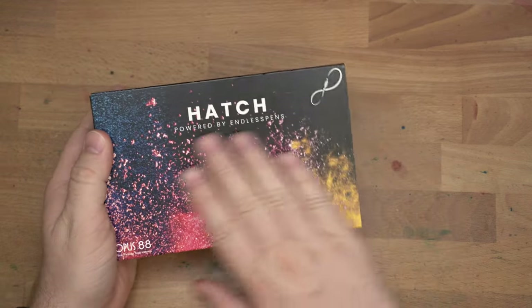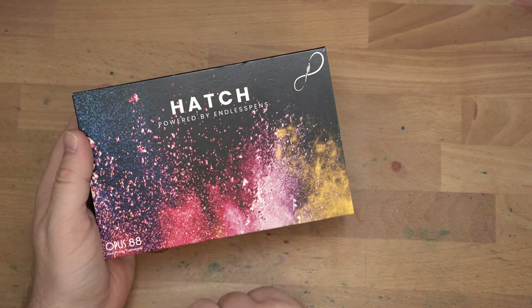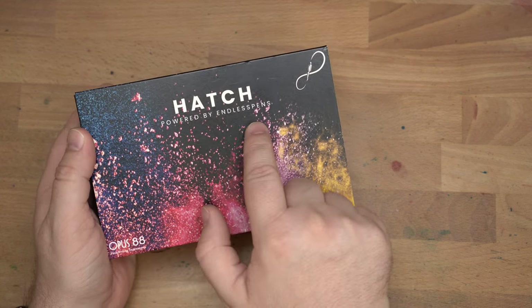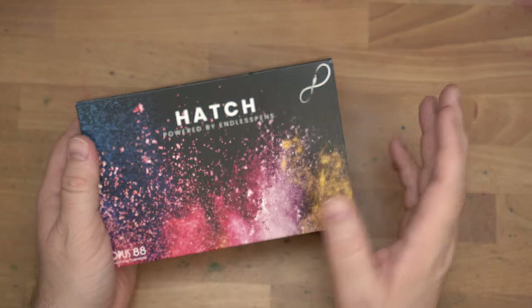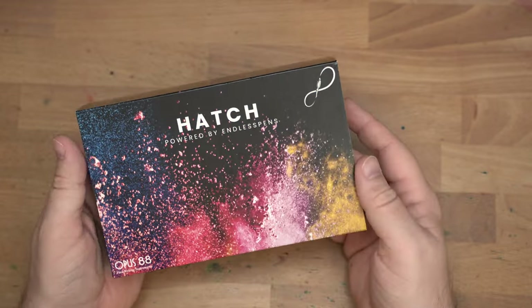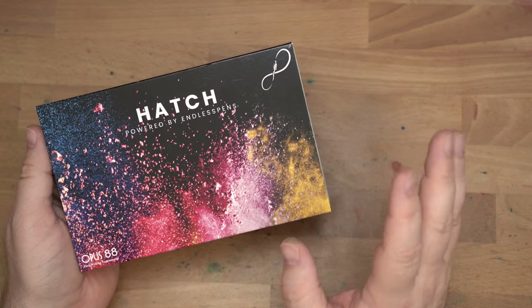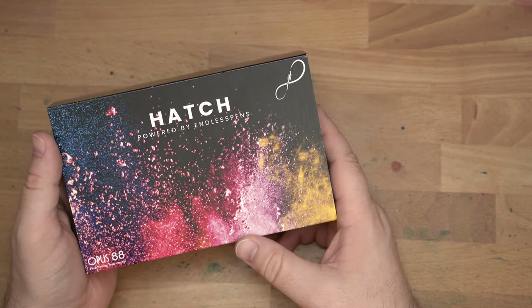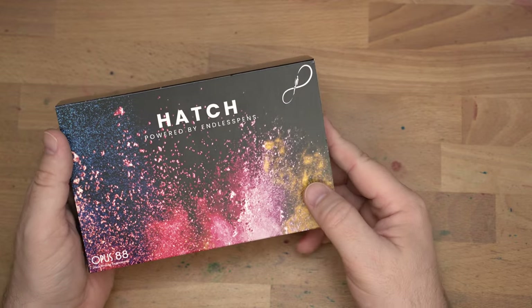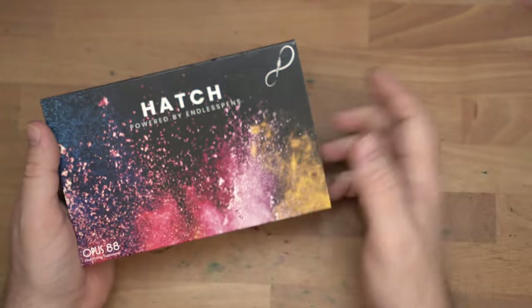First up, we have a pair of pens from Endless Pens. These are both Opus 88 Mini Pocket Pens, and they're both part of the Hatch Collection — a project which connects artists and makers with sticker sets, washi tape, and fountain pens, letting them put their designs out there. These are some pretty cool little things. Check them out over at Endless Pens — link down in the description.